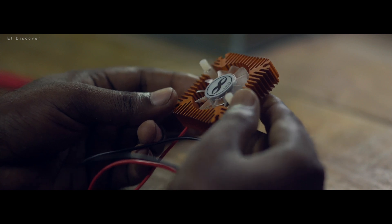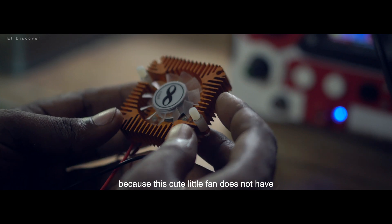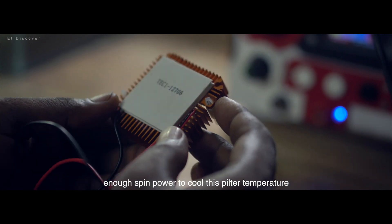Really great, isn't it? No, this is not too great. This is the mistake I made, because this cute little fan does not have enough speed or power to cool the Peltier's temperature.